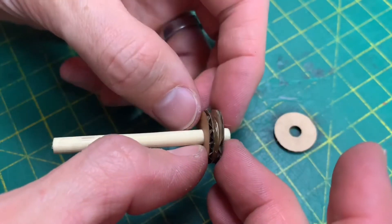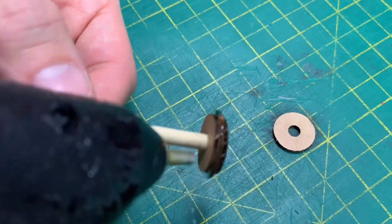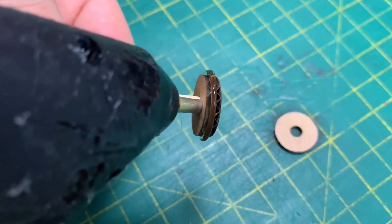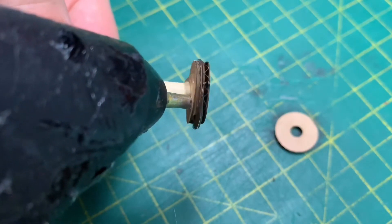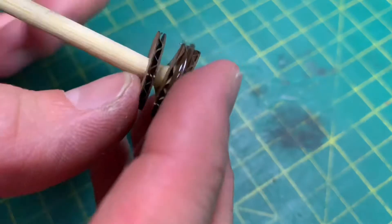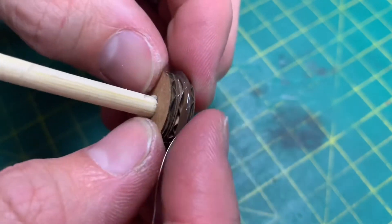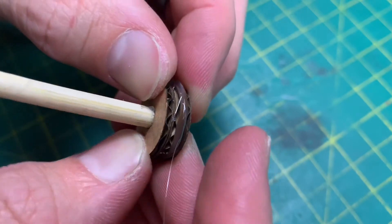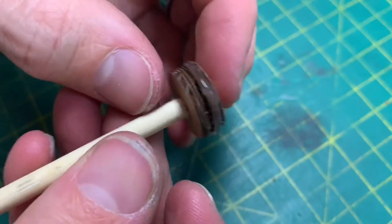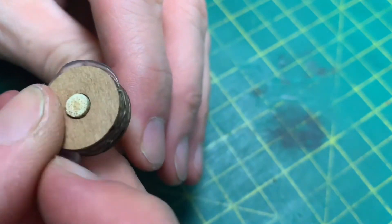Squeeze those bits together and be careful of your fingers. Go right in the corner so we get some glue on the wood. Take this, slide it on all the way to the bottom, and if you twist it when you put them together, it smears the glue nicely all the way around. Once it's dry, any excess glue can probably just be peeled off with your nail.